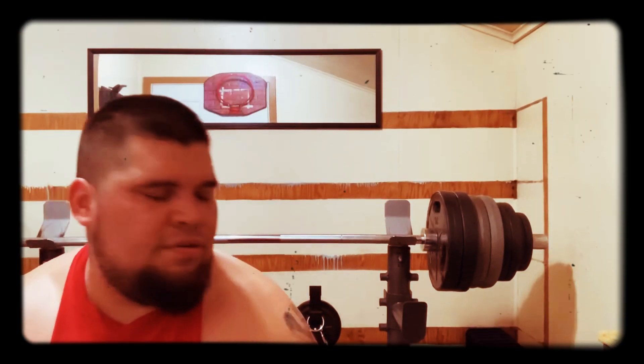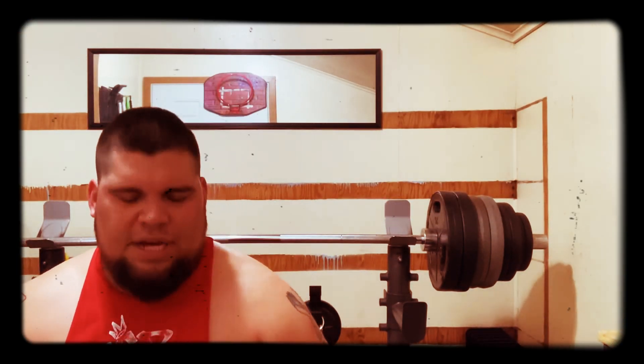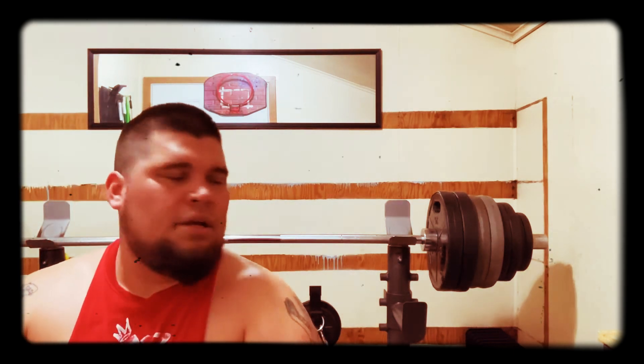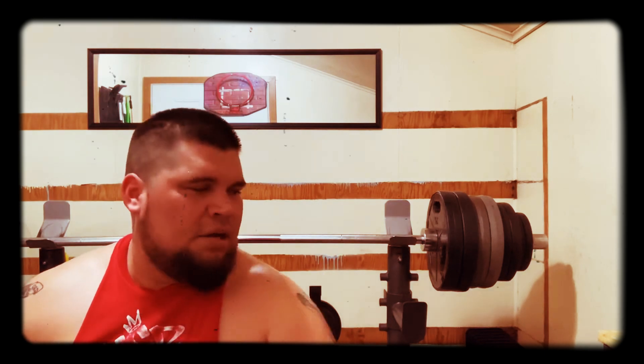Going to try 345. I'm already feeling pretty burnt in my chest — I'm totally tired. I might have warmed up too long, I don't know, but I'm going for 345.